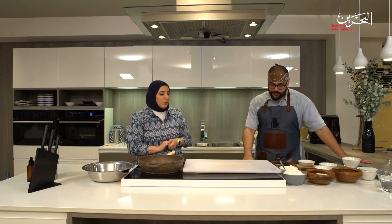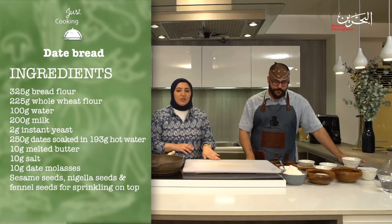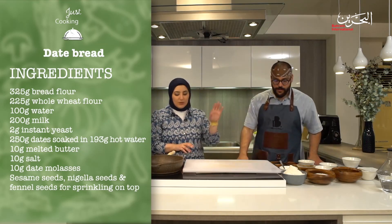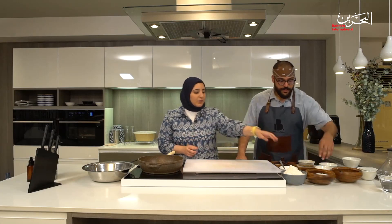Today you've chosen something very simple and accessible — perfect for Ramadan and great as a vehicle for dippage. Can you tell me about the ingredients? We have 325 grams of bread flour — I've used pizza flour, which is essentially cheaper bread flour, so I'd recommend that over all-purpose flour. Then 225 grams of whole wheat flour, and 200 grams of milk plus 50 grams of water.